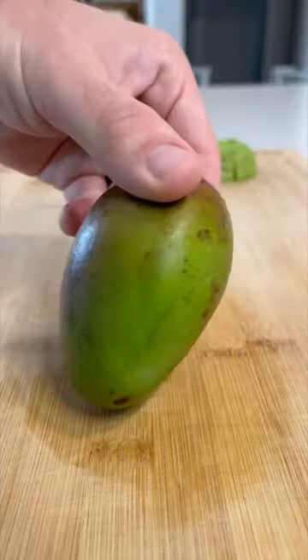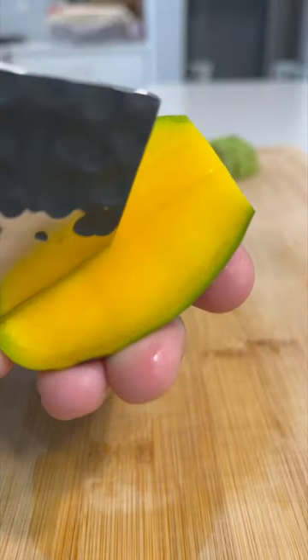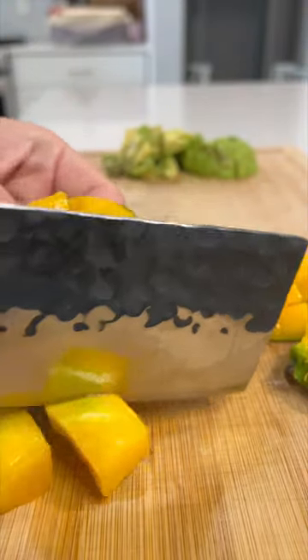So chopping up an avocado here and also a fresh mango that our neighbors hooked us up with — they've got a nice mango tree in their yard, super fresh.